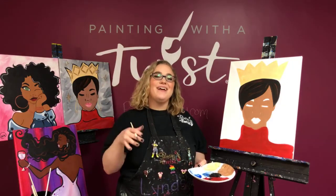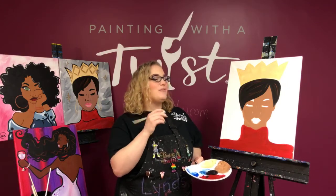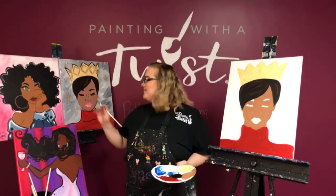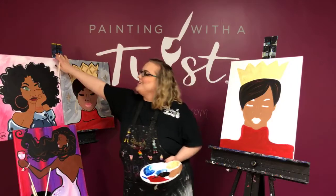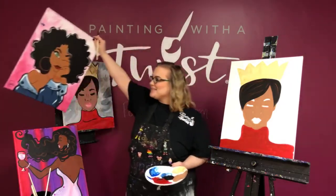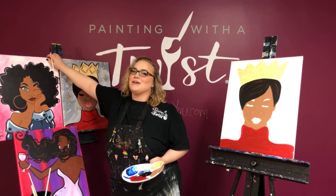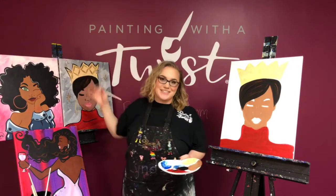Hi guys! We are going to show you some outlining tricks today. We've got some paintings that have a few little outlines — our Queenie and a little 'I See You.' Those little outlines can be a little bit intimidating, but I promise it's not as hard as it seems.